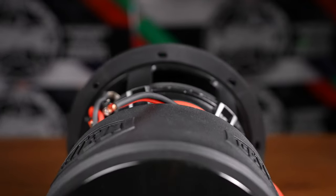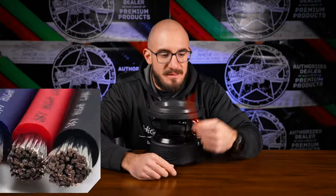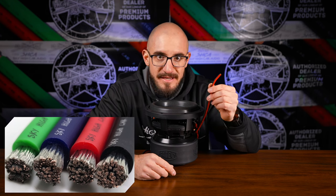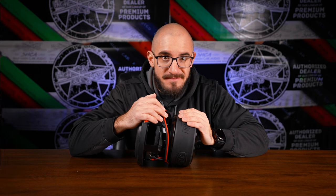We get the carbon cap and carbon cone, which you don't see on a lot of subwoofers, let alone 8-inch subwoofers. We get the direct lead with the Skyhigh Car Audio OFC 12 gauge, pre-installed 18 inches on either end. We get a triple stacked Y35 ferrite motor.